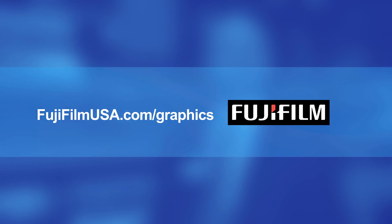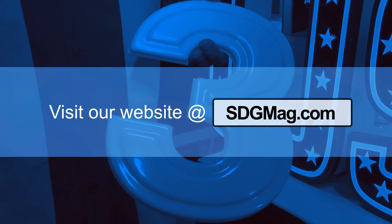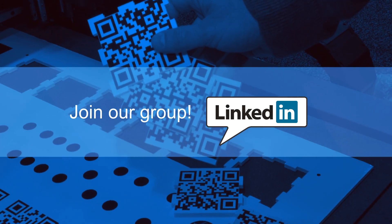To see more innovative Fujifilm products, please go to our website at FujifilmUSA.com/graphics. To learn more about Sign-In Digital Graphics Magazine, visit sdgmag.com. And don't forget to join our group on LinkedIn and be a part of the discussion.